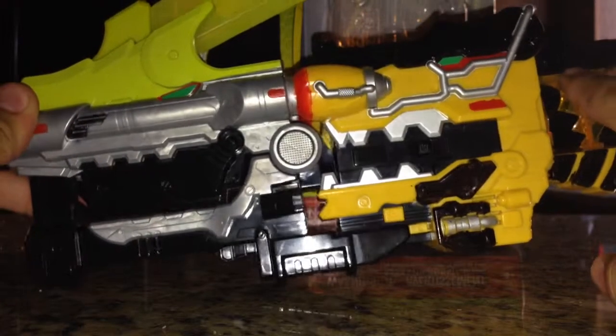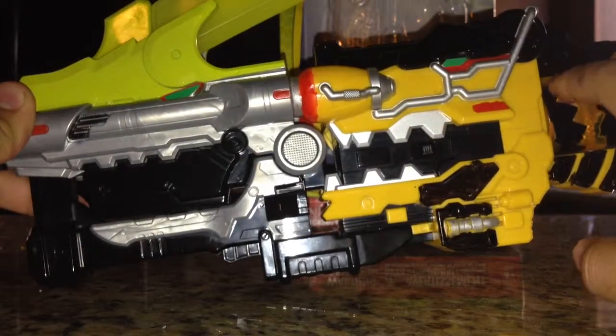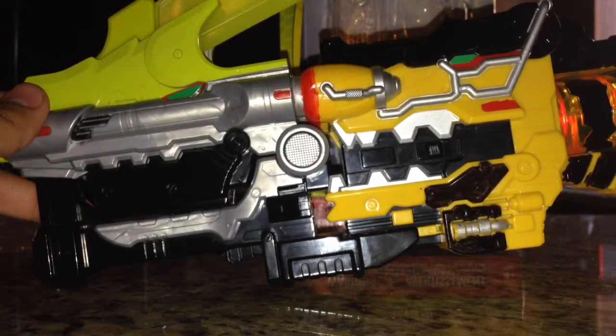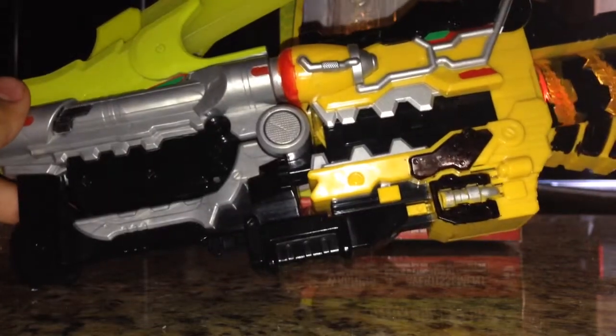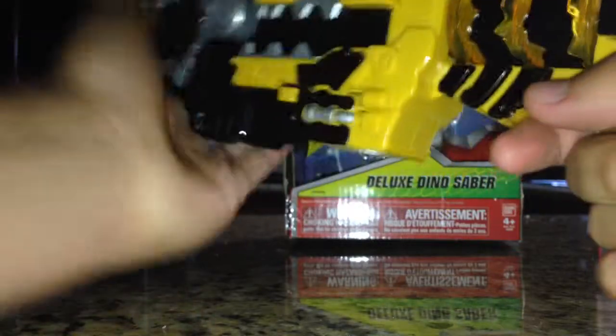You can spin the chamber to do your final attack, which is something the Japanese version did not do. And this is a decent size — I can hold this with both hands, and yet I don't feel stressed out to hold it with one.